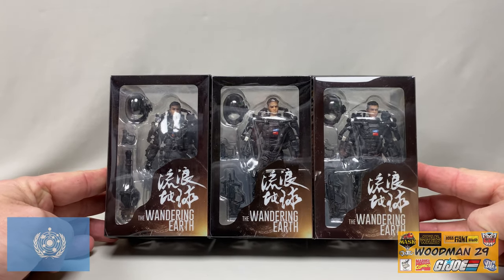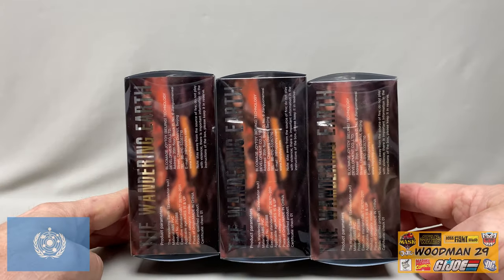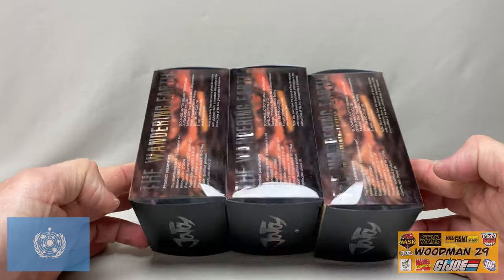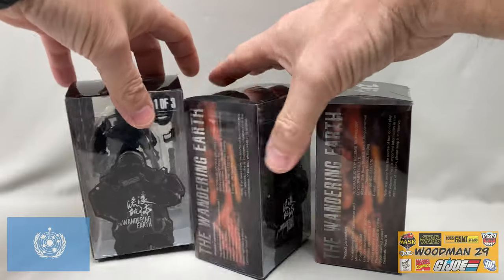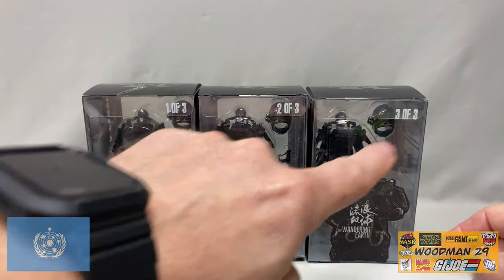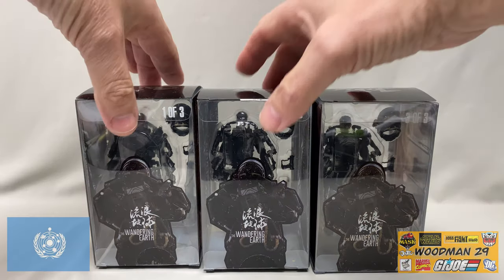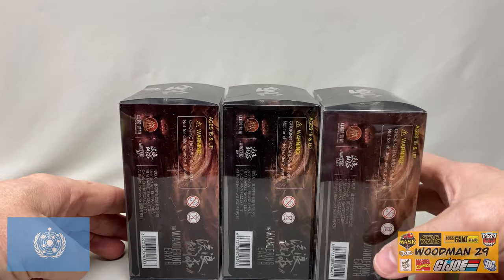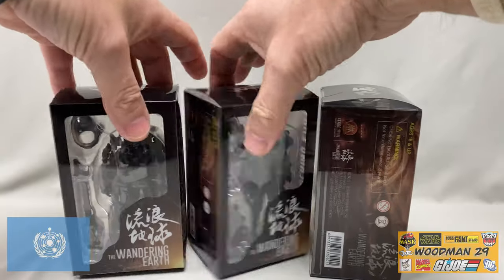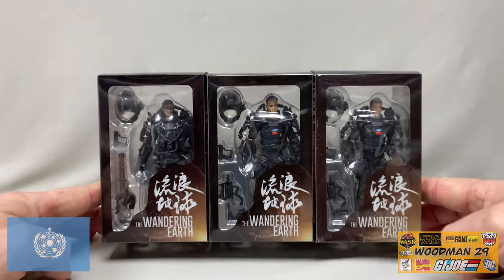Taking a look at the packaging, you can see these come in window boxes, which is collector-friendly. If we turn it to the side, it has 'Wandering Earth' written on all three of the boxes in foil lettering. It has Joy Toy written on the top and bottom of the boxes. Spinning them around to the back side, you can see each one of the figures numbered one of three, two of three, and three of three. There's a drawing of the back of each figure on the box, and this side just has manufacturing notes, warning labels, and UPC codes.